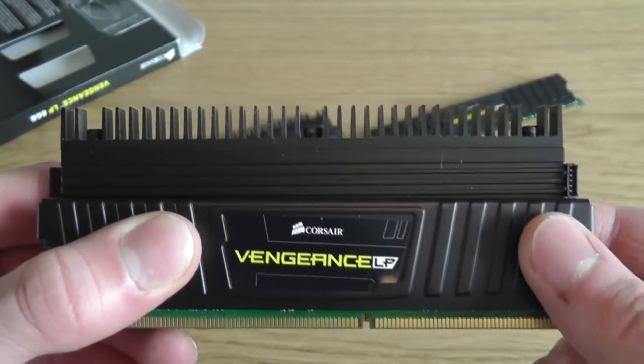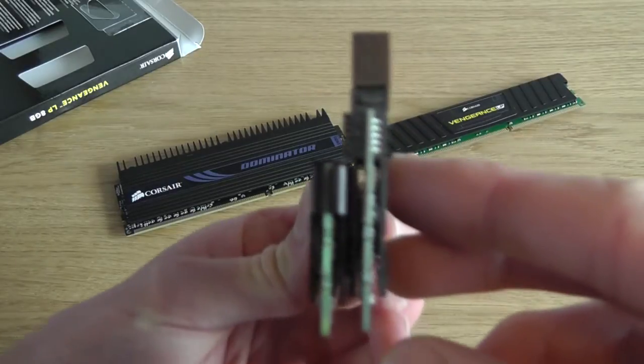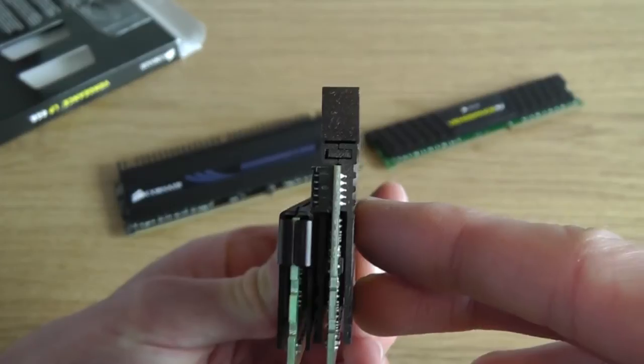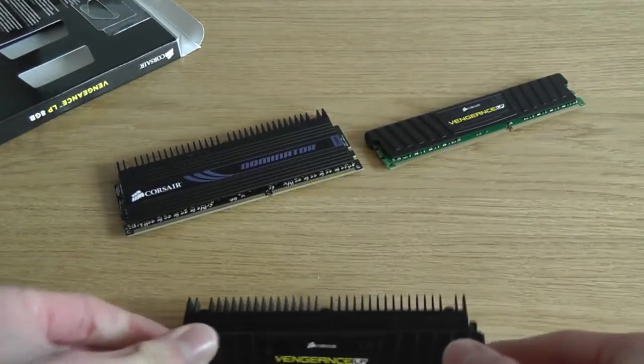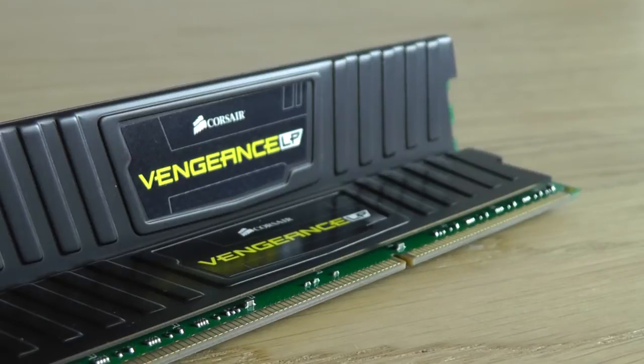Here we can see the Vengeance and the Dominator modules side by side, and you can see the Low Profile heatsink on the Vengeance. It only sticks out by about 1mm, so it will be perfect if you've got a large CPU cooler where the Dominator modules will not fit. However, the Dominator does have a much larger heatsink so it's going to be cooled a lot better, especially if you're overclocking.